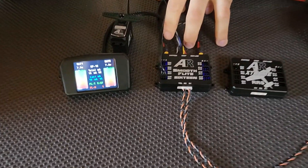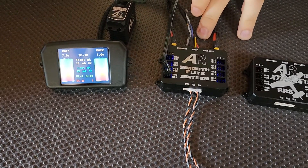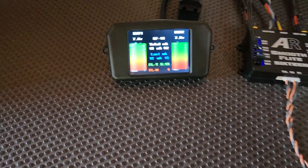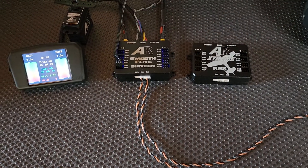If we pan over here, we've got the Smooth-Flight powered on, we've got the screen plugged in, and we've got two receiver cables. Just as a quick note, the same will apply to our AR Extreme RS, but we're just using the Smooth-Flight for today.